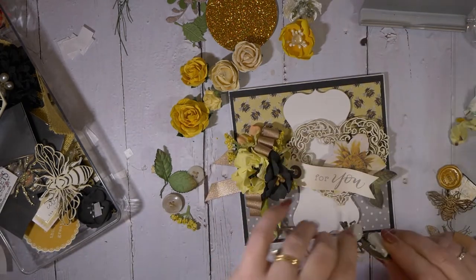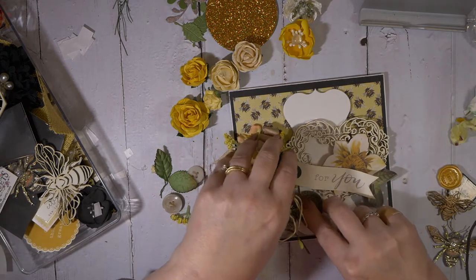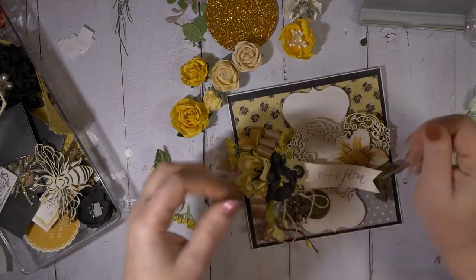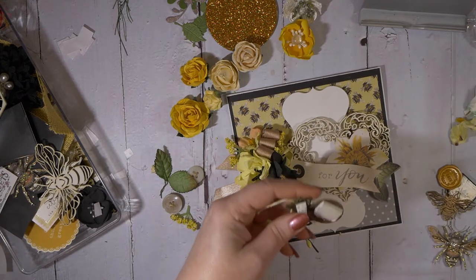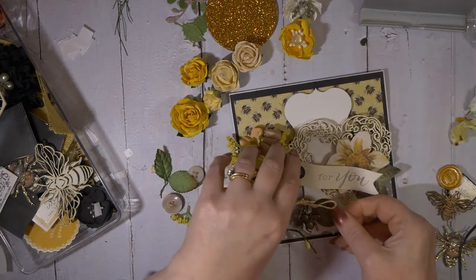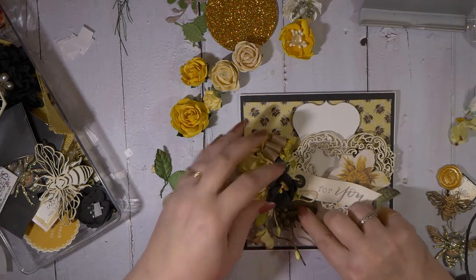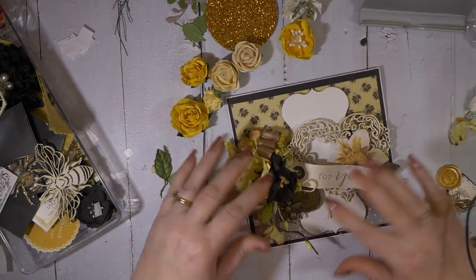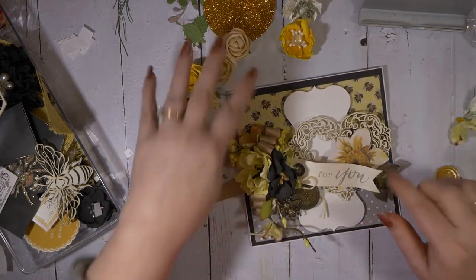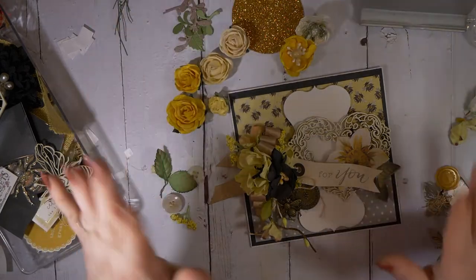I've already gone and tied this with a little bit of twine. It's one thing about hot glue — as you all know, you get lots of glue strings. So I like that. I just love that bee paper. It's the little things, you know.